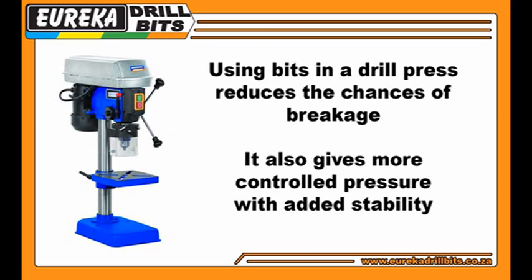Using bits in a drill press reduces the chances of breakage. It also gives more control and pressure with added stability.